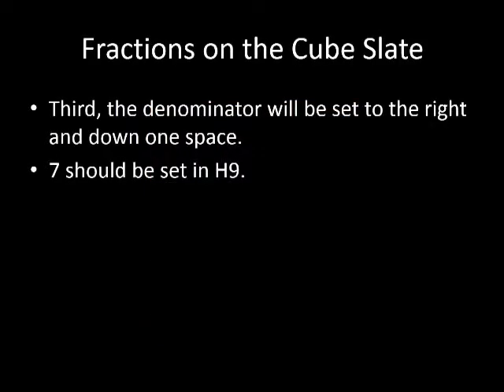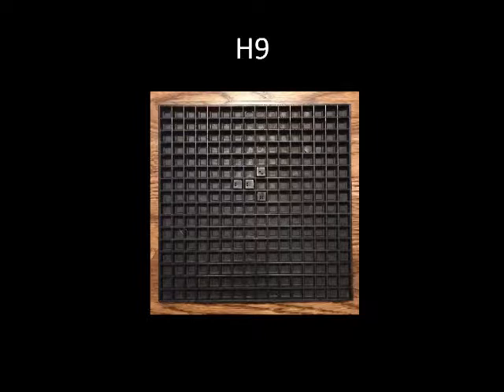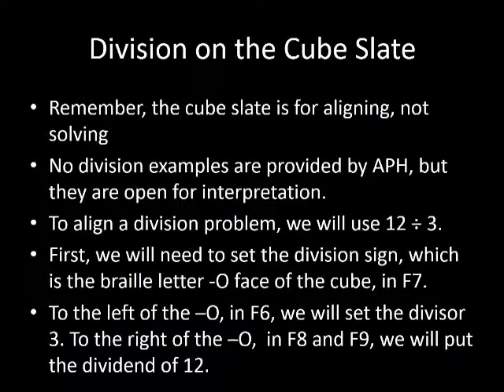Now we will try a problem not provided by APH. Set the denominator to the right and down one space, placing the number 7 in H9. The cube slate should now look like the picture with a cube in cup H9, as well as the whole number and numerator. Remember, the cube slate is used to align problems, not solve them. Because of this, when setting the problem on the cube slate, we will only display the problem, answer, and at times the separator line.